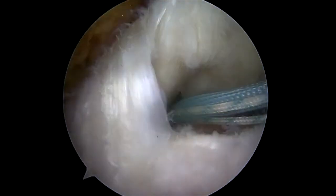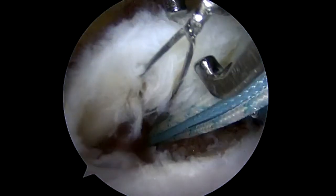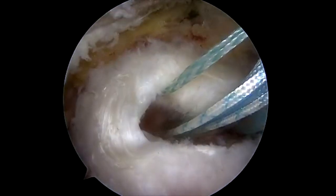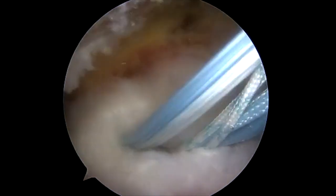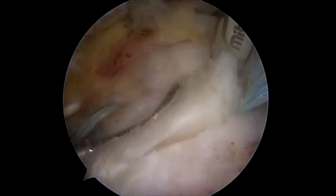Through a posterior portal, an ideal suture shuttle is placed and through it a chia passed. A passing suture will be retrieved, and through that passing suture the tapes and suture will be loaded and passed through the posterior portion of the supraspinatus tendon.